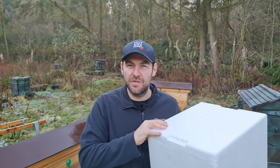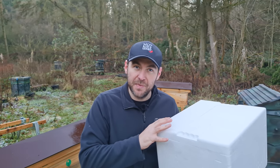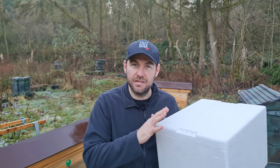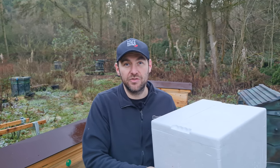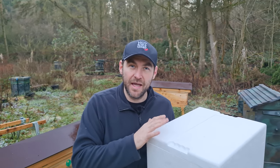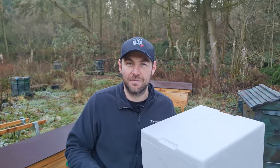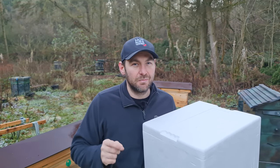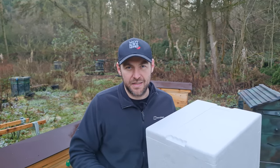If you position this box correctly, you might catch bees in it just as it is. With a solid top, solid bottom, and a little entrance facing south or southeast at about a metre off the ground, you really do stand a good chance. What I'm going to talk about now are some low-cost options to make it a little bit more attractive to the bees.